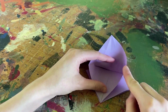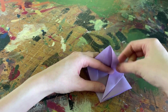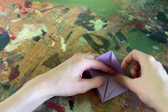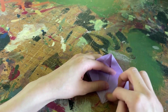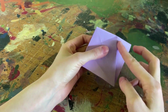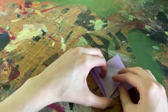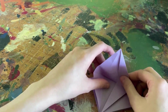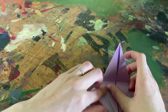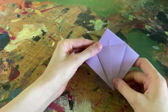Our next step is to push these flaps inwards along the creases that we made. I'm going to take this first flap and push it inwards along the creases I made before — it's going to end up looking just like this. I'll open it back up and do the exact same thing with my other side, pushing that flap in just along the creases. When I fold it down, it should create what looks almost like a kite.